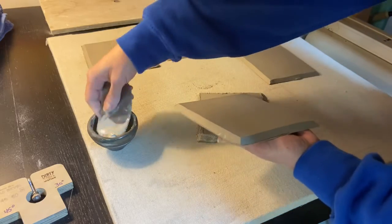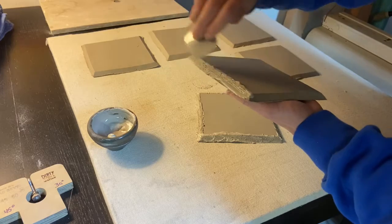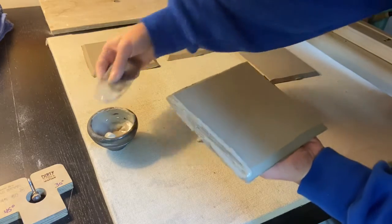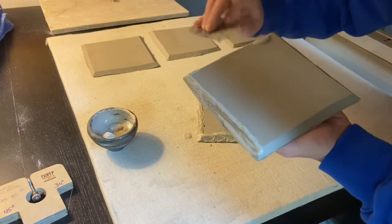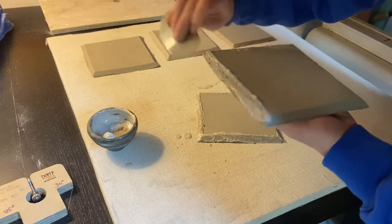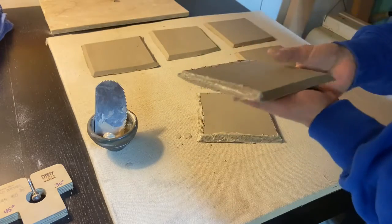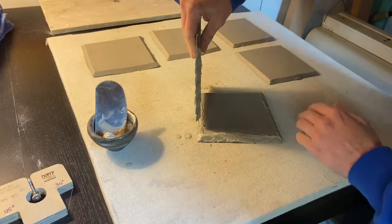I'm not going to do all four on this side — I'm going to do two, because I don't want it to get all gooey. It's going to be a little while before I get to the other side. So now I've got that, and I'm going to place it down.